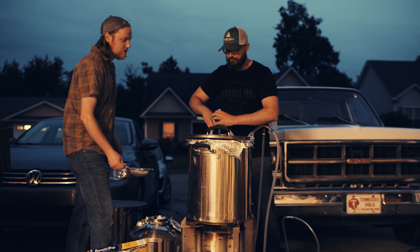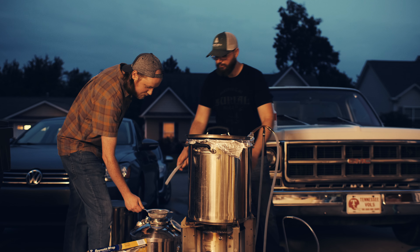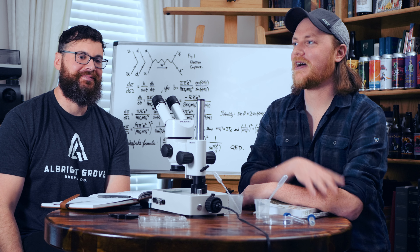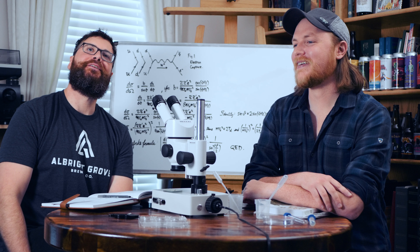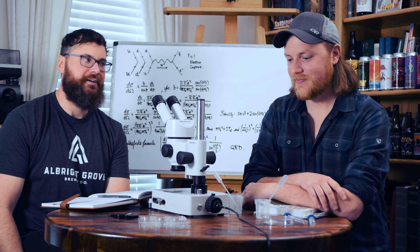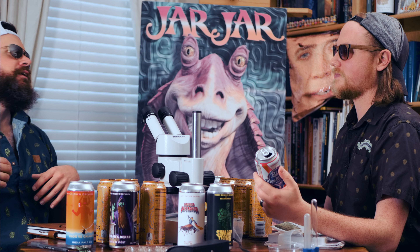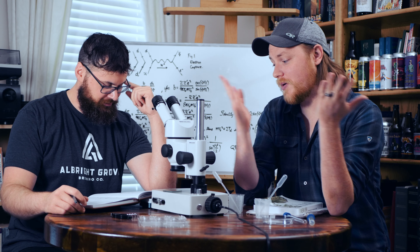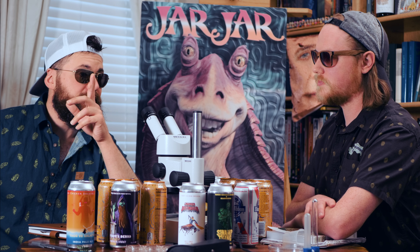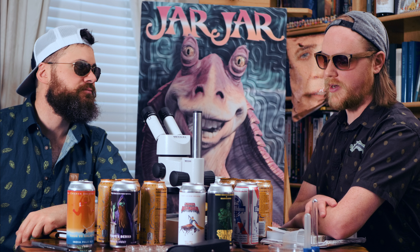The Cool Guys decided that since we lost the light and couldn't continue cleaning, a certain Cool Guy wasn't going to go home — he was going to drink a lot of beer instead. Another Cool Guy had purchased some Triple Homestyle by Bearded Iris, so the Cool Guys drank some Double Homestyle and then some Triple Homestyle, played video games, passed out on the couch, and did not pitch the yeast. I woke up early, remembered we hadn't pitched the yeast, sanitized it and pitched it, and everything turned out fine.